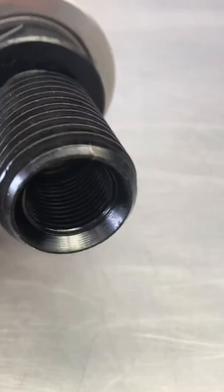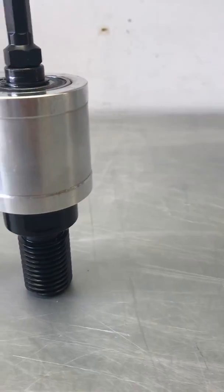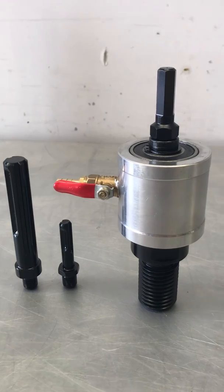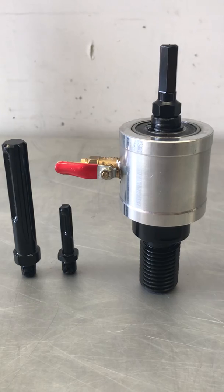That's got the standard one and a quarter inch thread, which is pretty common across most brands of core barrels. You've also got your half inch thread internally. Pretty simple, works effectively, and available in store. Thanks for watching.